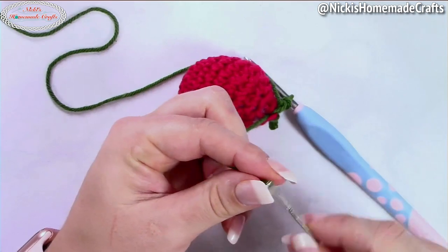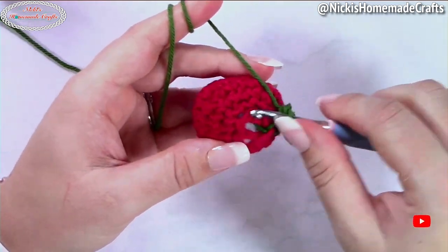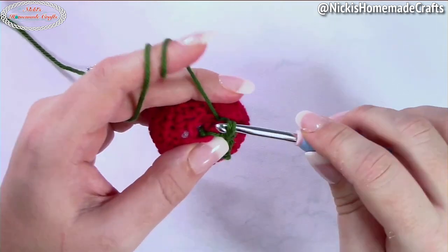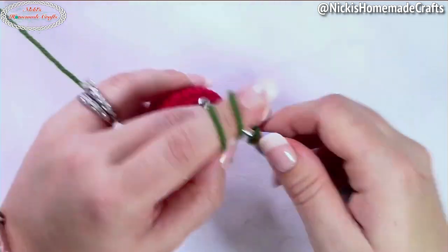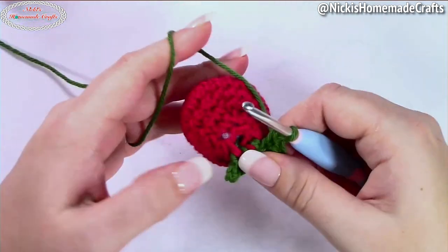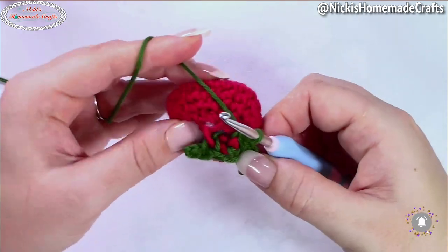I'm going to weave my yarn end through counterclockwise just so the leaves look pretty from the front, but you can go the other way. Make a single crochet in the next stitch — you can do a slip stitch or a single crochet — then chain four again, and starting from the second chain from the hook, one single crochet per chain. Single crochet into the following stitch and repeat all the way around. In my case I'm going to have six little leaves.